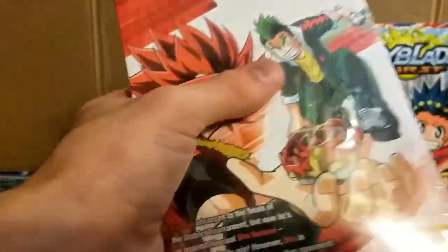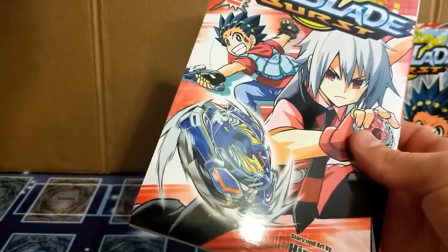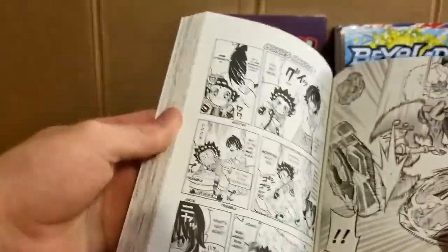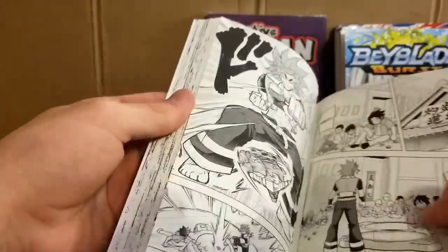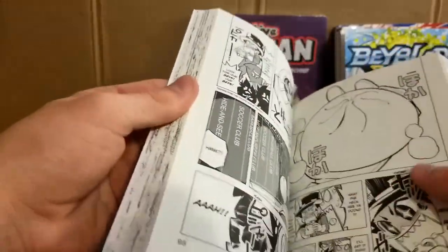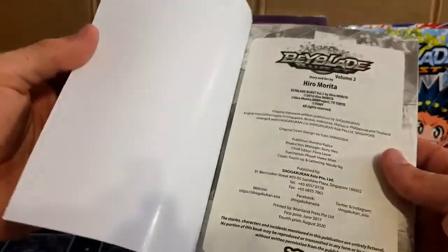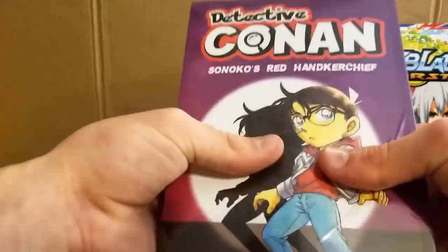I might have to cut this. Alright, finally got this one open — this one was pretty tough. So we'll go through the first few pages and skim through the pages. Yeah, these pages feel nice — super high quality. Alright, last book here — Detective Conan. That came open really easily.